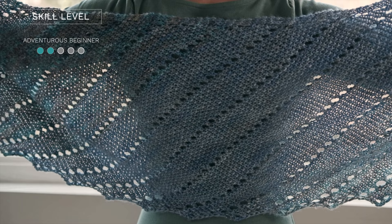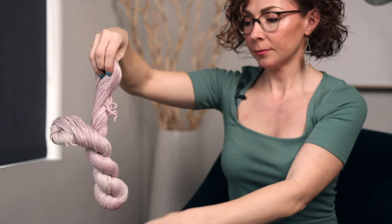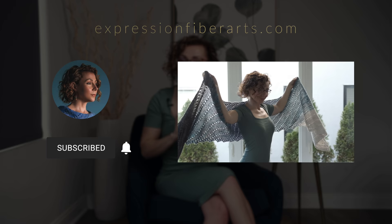This is a fairly simple design for the adventurous beginner that features repeating seed stitch wedges. We used our Alpaca Silk DK yarn for this, which is a puddling, draping, shimmering yarn, so it is perfect for patterns like this. In order to download the PDF for this pattern, head on over to expressionfiberarts.com — we'll also put the direct link in the description for you.